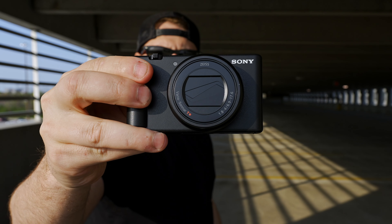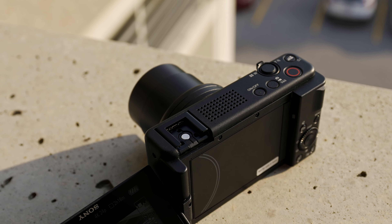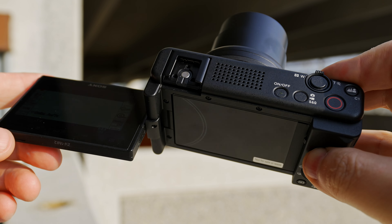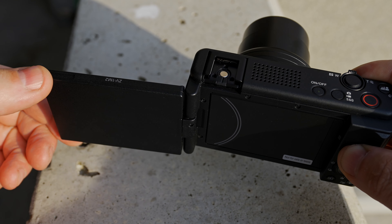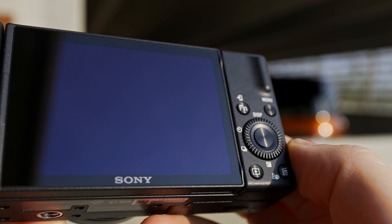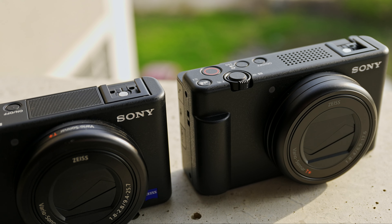The ZV-1 Mark II is rocking a one-inch 20-megapixel stacked sensor and has a really fast readout, so there's next to no rolling shutter. It has a new zoom lens — which I think a lot of people are going to be happy about — because Sony made it wider at 18mm to 50mm. It has the same rotating flip touchscreen as the older ZV-1 Mark I, but now with full touch in the menus as well as the UI. The button layout hasn't really changed that much, except now the new mic array has a different grill over the top that's part of the camera body.